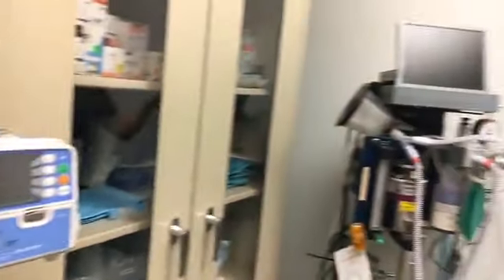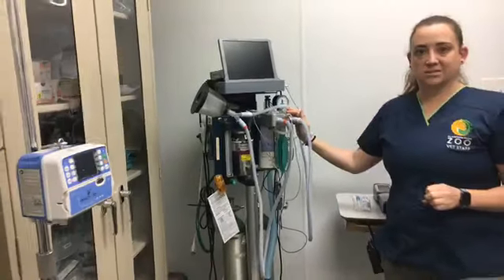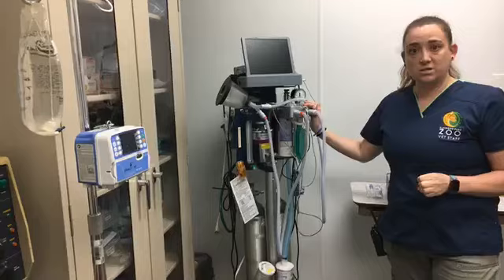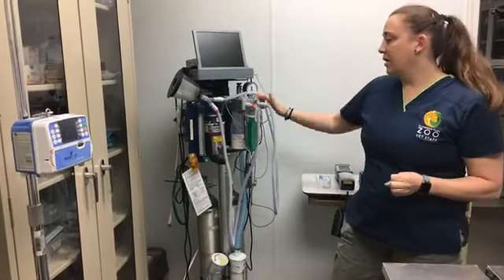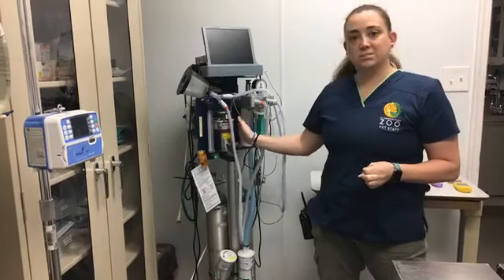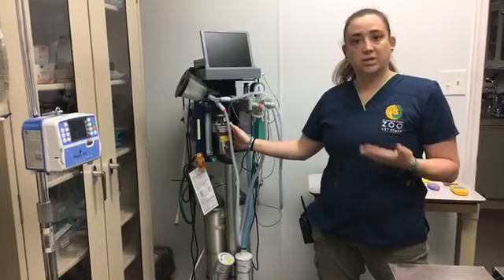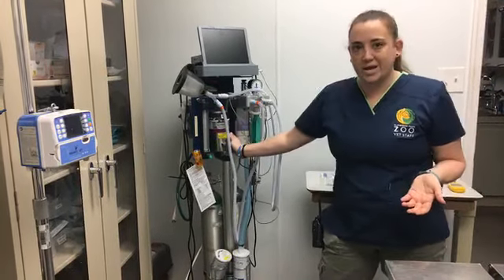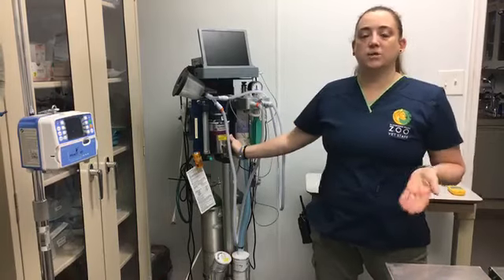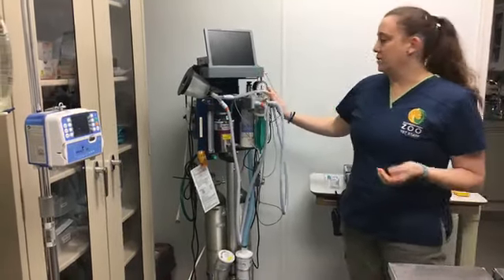Our fluid pump was actually donated by Spring House Veterinary Hospital — we're very appreciative of that. It allows us to give fluids to any patients that are having surgery or need it. And then this right here is our anesthesia machine. This is really important for our vet practice — it's one of the things we use most often. Any time we have to anesthetize an animal we use this machine. It uses oxygen combined with some gas to help them go to sleep and stay asleep while we're doing anything on them. You don't really want to do a jaguar exam awake, so in order to get hands-on we'll anesthetize them.